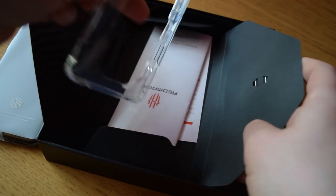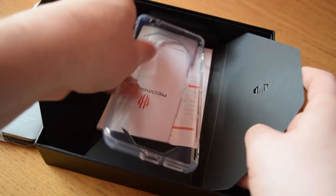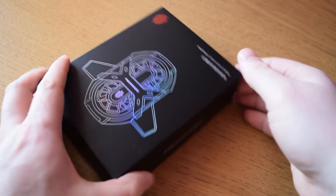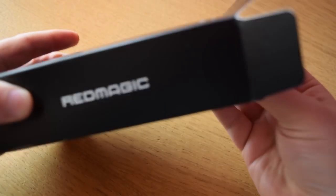There's also a basic case, which I actually use because if you don't use a case, this phone wobbles when it's lying flat on its back. With the case on, it's nice and stable. It's definitely not the worst, but it is a little bit ugly — it would be cool if it was maybe just a matte black. But all these items do come in the box if you buy it.